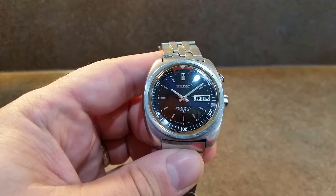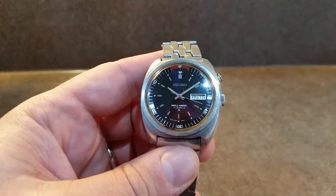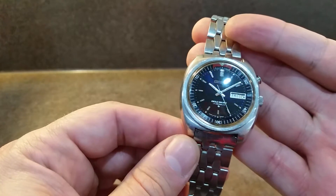Hello watch fans, Berthier Watches here. This time for you we have a 1971 Seiko Bellmatic. This is a mechanical alarm watch, automatic winding with an alarm function.